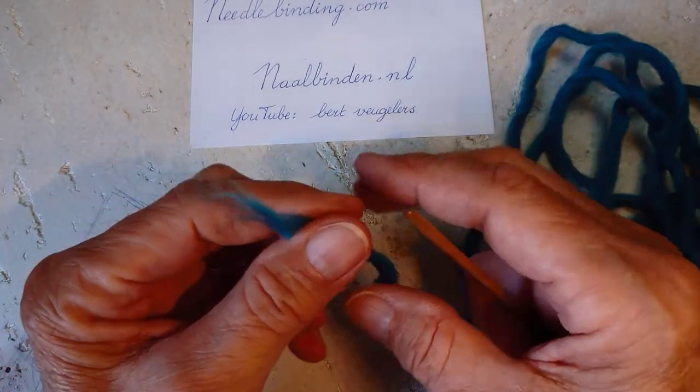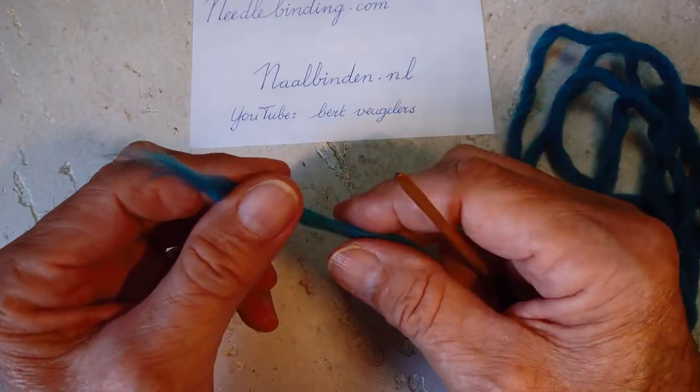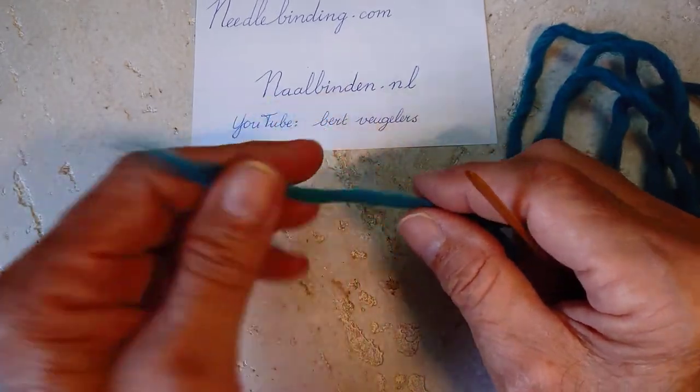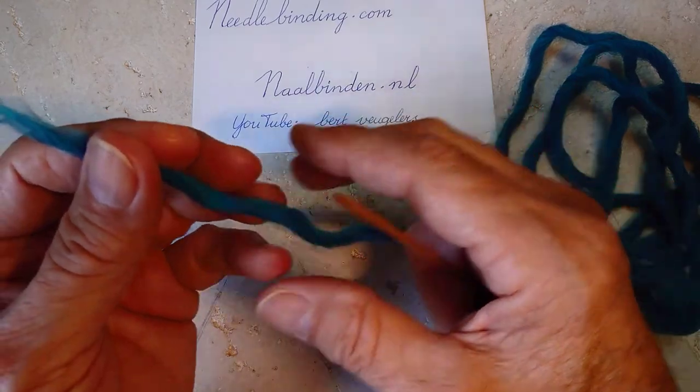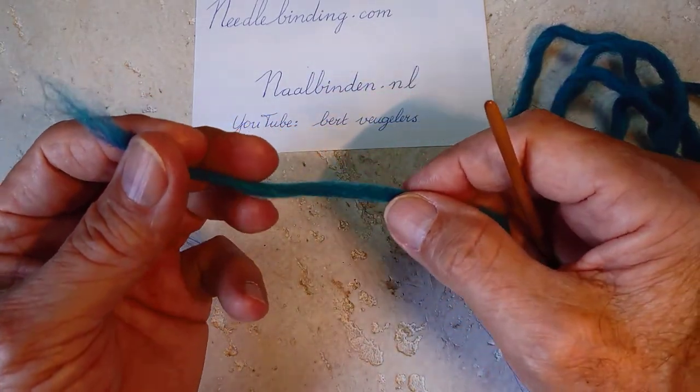Hello YouTubers! Today I want to show you some different types of stitches of nalbinding, or needle binding, or Nadelbindung as you say in German. I will show you a few different kinds.